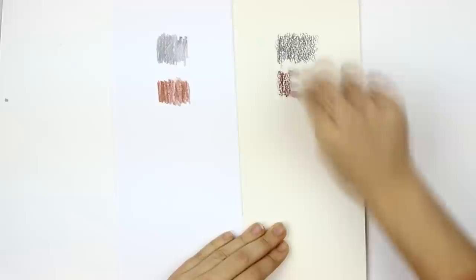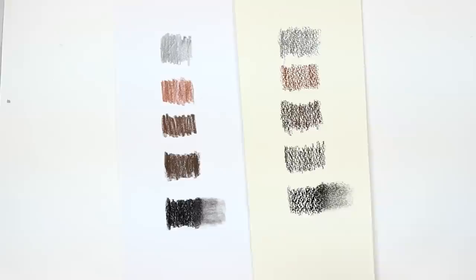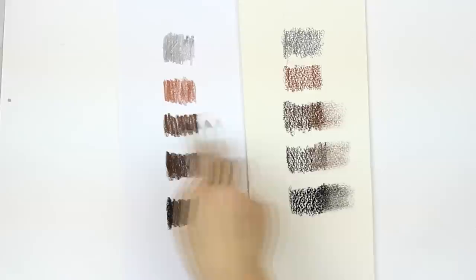To demonstrate how to use the tools of the set, I'll use my own collection of pastels and apply the colors on two different types of paper. The one on the left is with a smooth surface, the one on the right has a tooth to it. If you want to blend the colors, although it's not necessary, you can use the tortillon or your fingers.